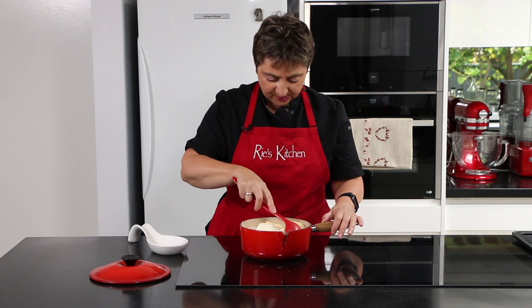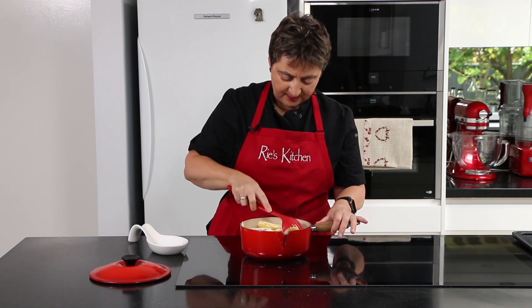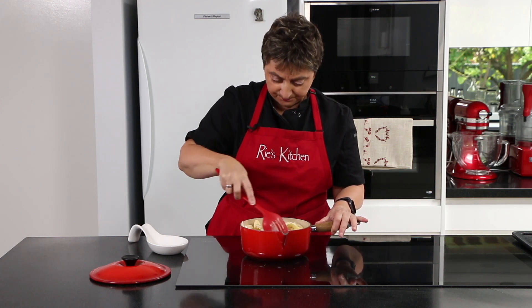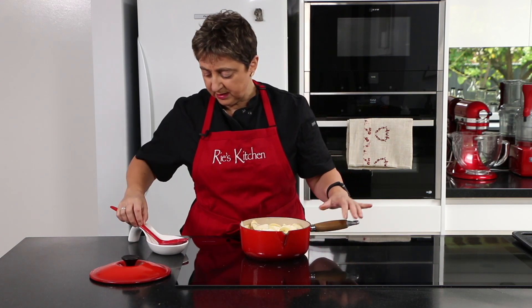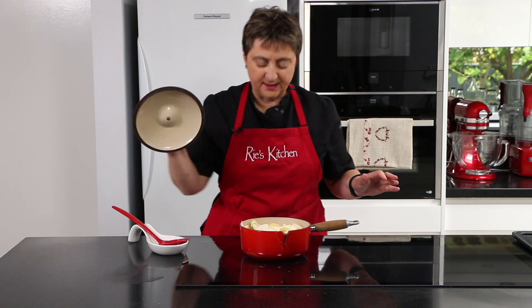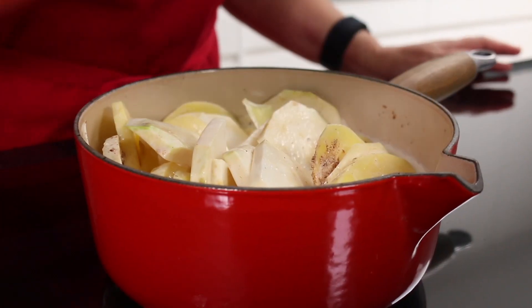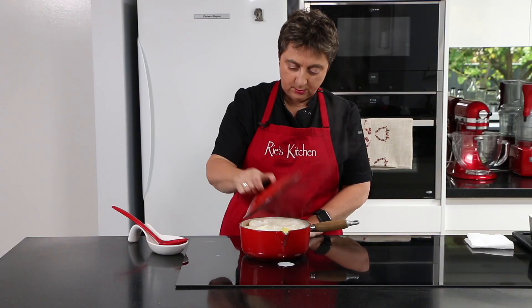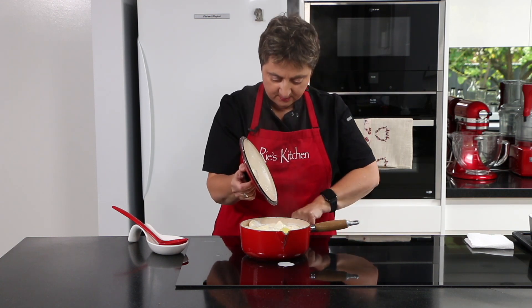So that's just come to a simmer. I'm giving it a little stir, mixing some of that nutmeg into the milk and making sure nothing's stuck at the bottom — which it isn't. I'm going to pop the lid on and let that steam. If it starts to bubble too much I'll drop it down to a six, but I just want that to steam for five minutes. Oops — I think it's bubbled over a fraction, so I'll turn that off.